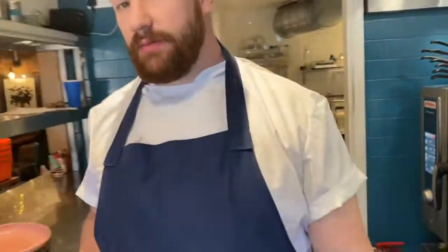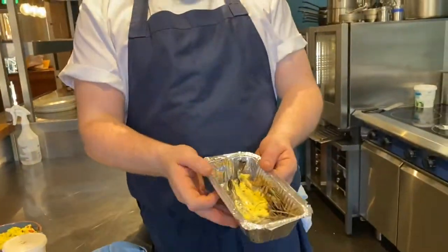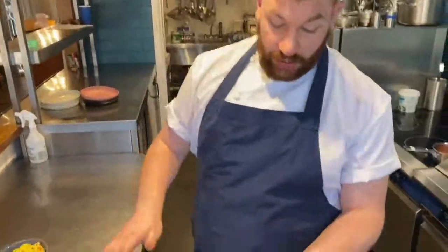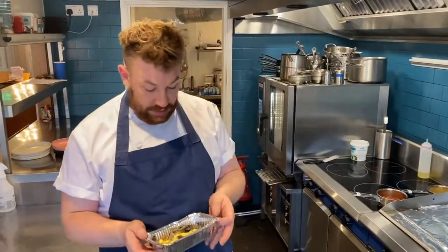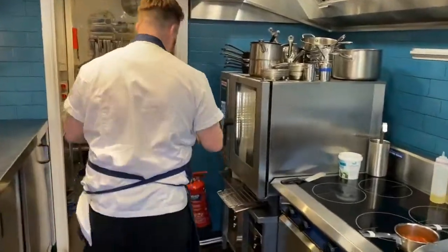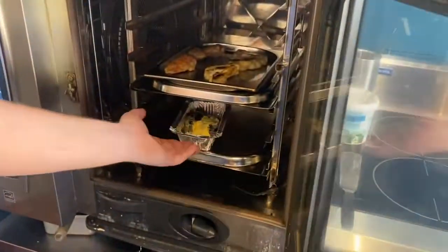At the same time, pop the prawns in. The prawns that we opened up earlier have got the butter on them — in the butter is a Trinity spice blend and garlic. Pop those on another shelf in the oven, so they'll be ready around about the same time.